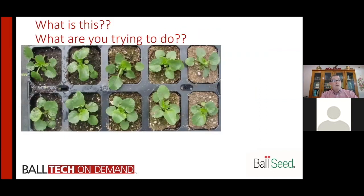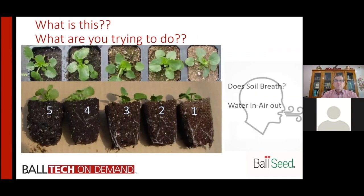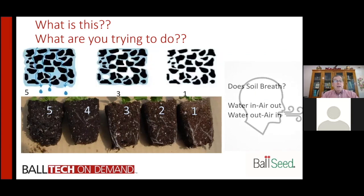Looking at this slide, these are the five levels of watering, one through five. You can see progressively drier — as you lose water, the soil does breathe, because as water goes in it pushes air out, and when the water comes out the air goes back in. There's a good example here of saturated soil where there is no air, and as you dry it down to a level one where there's no water, you can see there are more and more air pockets.